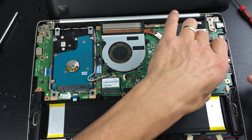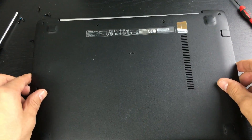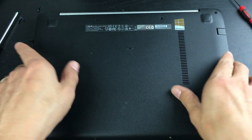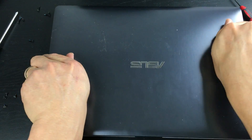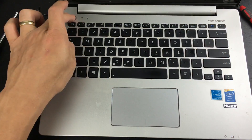Once that pops into place, I'll put the back plate of the laptop on but not screw it in yet. You should pop it back, turn the computer over, fire it up, and confirm the memory is installed correctly first.